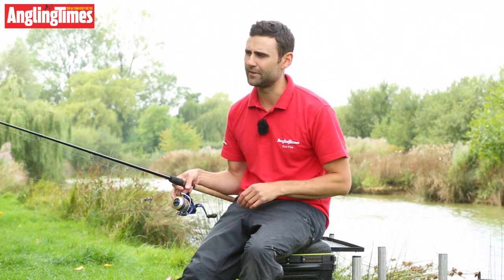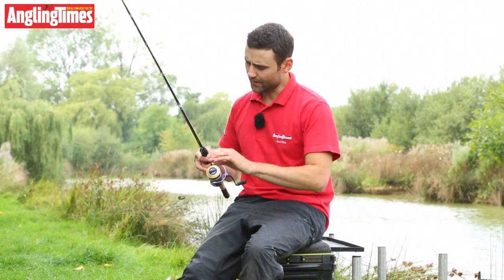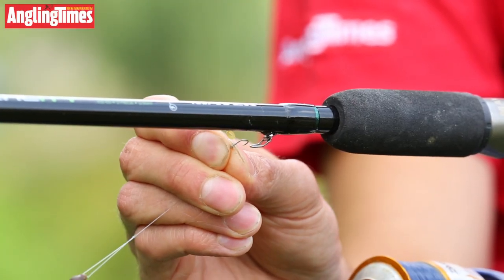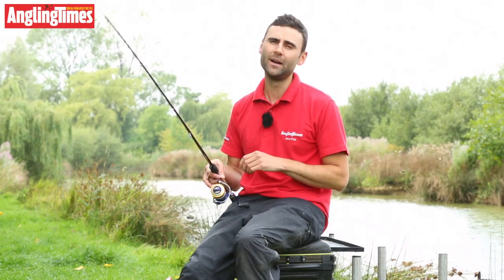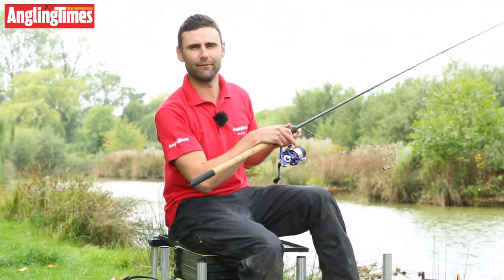Very, very good appearance, very good for the money. And as you can see, there's a little keeper ring there as well, just to keep your rig hooked up when you're not using it. So lots of little features packed into this rod — but how does it perform? Let's get out there and give it a go on this lake here at Stretton Lakes in Stanford.